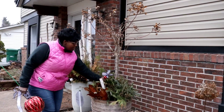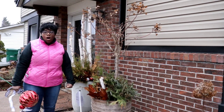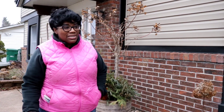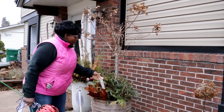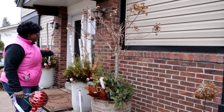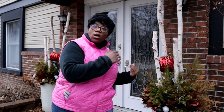Even these containers right here are also really looking extremely bad, and we are supposed to have temperatures in the 50s and 60s. So I'm going to go ahead and start cleaning out all four of these containers in my front entryway and just give it more of a transitional look from winter until I get ready to plant out my spring containers.